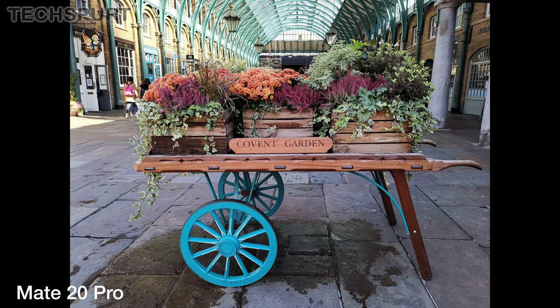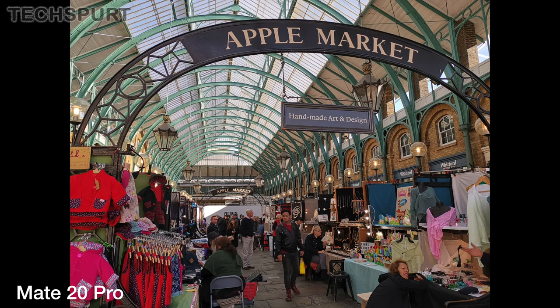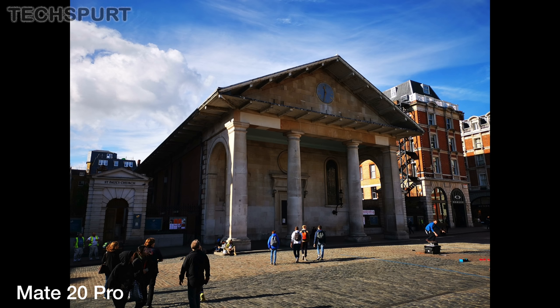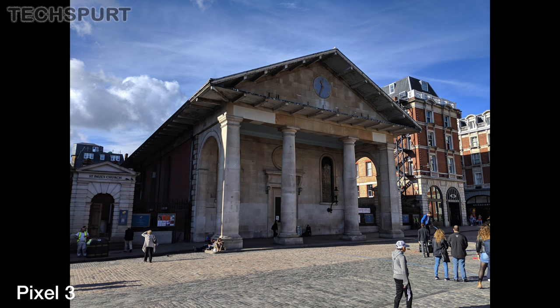However, in ditching that monochrome lens, the Mate 20 Pro also slightly compromises when it comes to detail levels. A lot of the comparison photos shot with the P20 Pro are sharper and cleaner when you view them back on a big screen or start to zoom in. It's quite a subtle difference thankfully, and the Mate 20 Pro certainly doesn't disappoint — those everyday shots still look great when you cast them up to your telly.